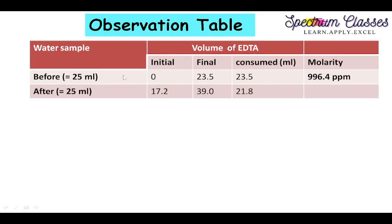From the experiment: before passing through the ion exchange column, the water sample taken was 25 ml, initial burette reading was 0, and final reading was 23.5, so 23.5 ml of EDTA solution was consumed. After passing through the column, 25 ml of water sample was taken, initial burette reading was 17.2, and final reading was 39.0, giving 21.8 ml of EDTA consumed. This shows some hardness has been removed by the ion exchange column.